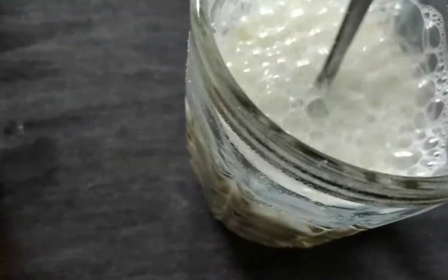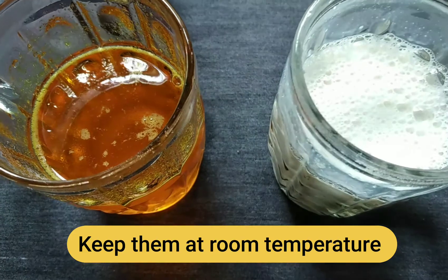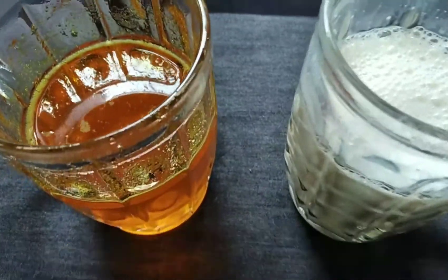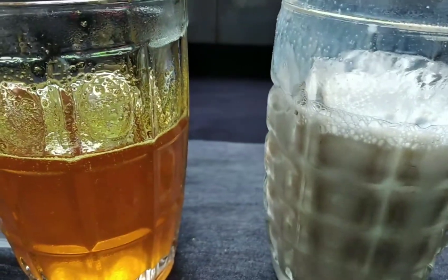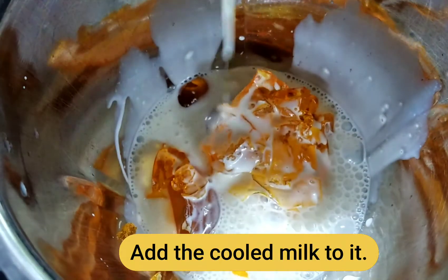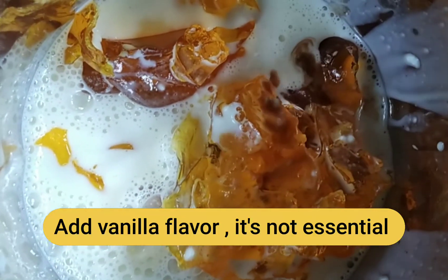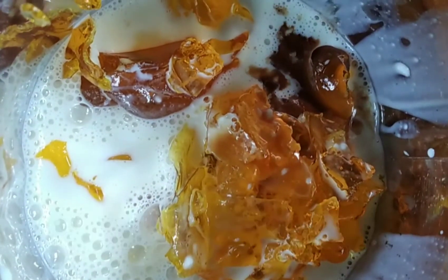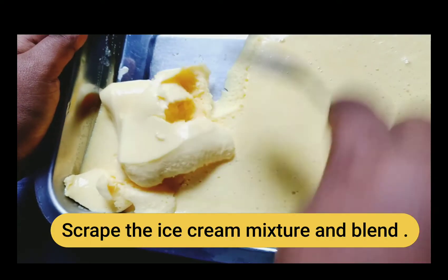We'll make this recipe under the first ingredient and we'll add more salt. We'll add the salt and salt. I will go back to the pot and put a tablespoon of salt into 1.5 ml.